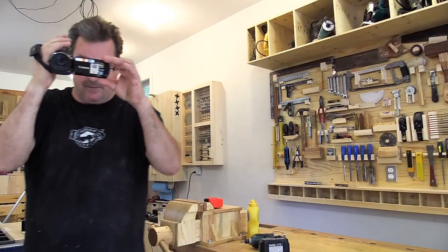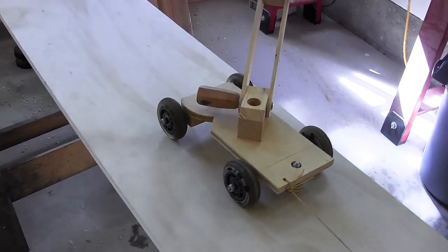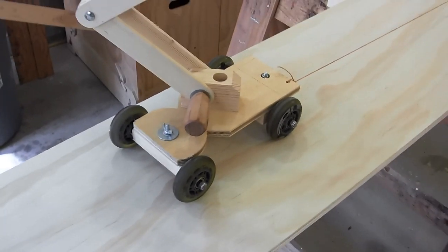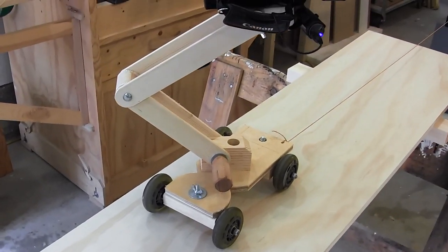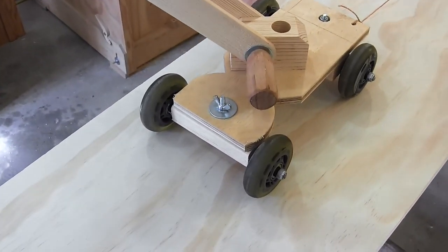So here's the dolly. It's pretty basic — just a piece of plywood with rollerblade wheels on it. I went and bought a pair of used roller blades and stripped the wheels off and put them on here. The distinction with this one is that you can steer it.